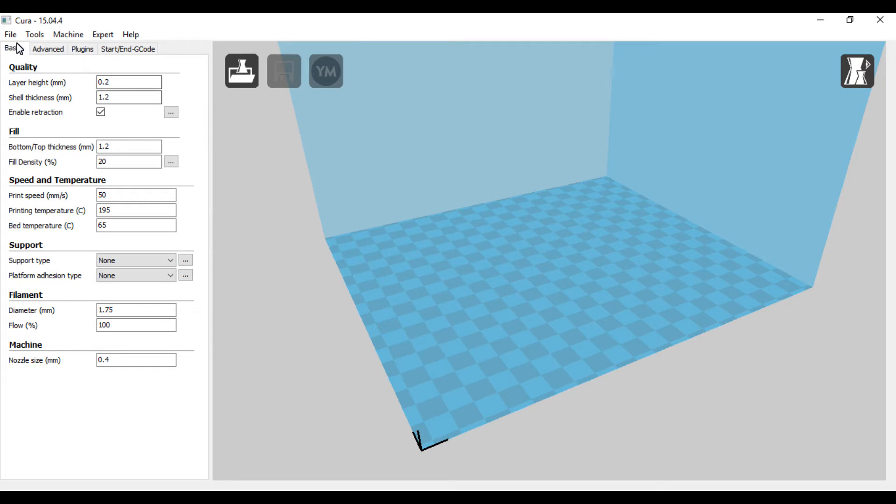For my basic settings — this isn't the profile I use for this model, but people have asked about my settings. Layer height is 0.2, shell thickness I usually go with 1.2, which I believe is four passes around on the print. Shell thickness on the bottom I also go with 1.2. Fill density I typically go between 20 and 30; sometimes as low as 10. If it's going to be a really heavy part like that slingshot, I went 100% on that one.